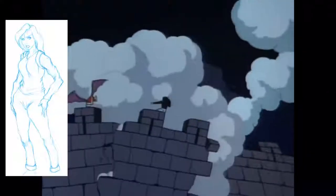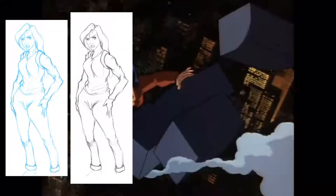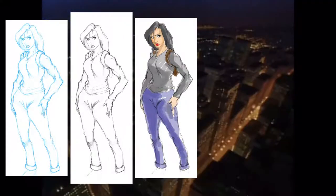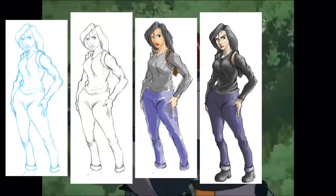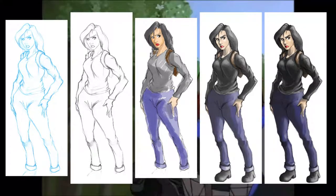That's it for me on this compilation of my old concept character design of Elisa Maza from Disney's Gargoyles. Please like and subscribe if you like my videos. Take us out of here and I will see everyone next upload. And please, everyone out there, keep drawing.